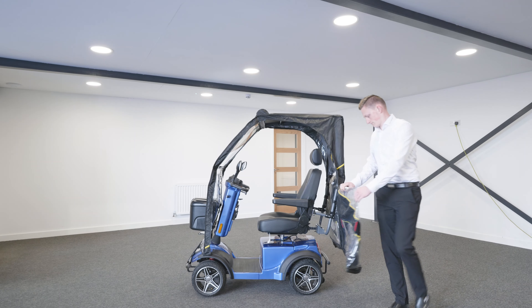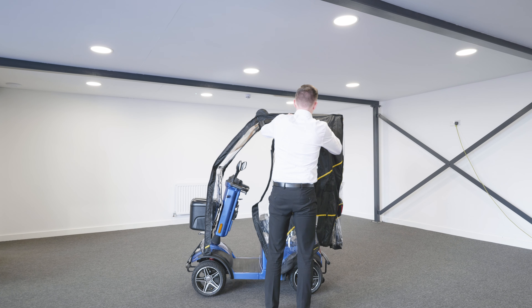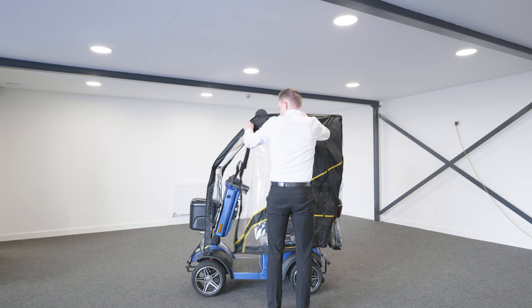Now the sides can be opened out, unfolded and zipped from the back towards the front of the scooter. The canopy is now ready for use.